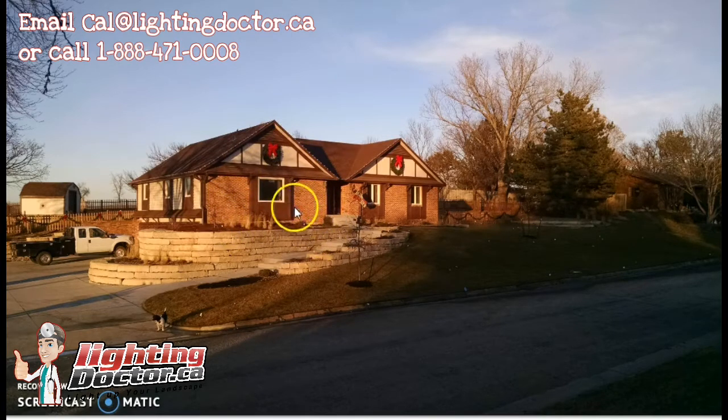You can still achieve a very similar effect with just an accent light if budget is an issue — shine it up here toward the peaks on both sides to get some nice shadowing and shading off the brick, plus light to the top of the house. That will produce a lot of extra light in the bed here, so you may totally avoid needing path and garden lights there. The same approach applies to the other side of the house with accent lights at slightly narrower beam angles, shining up the center and sides.